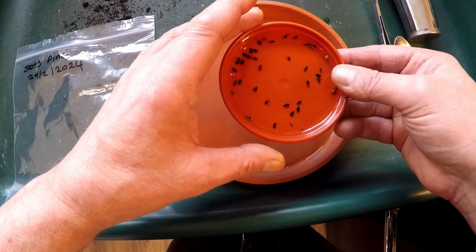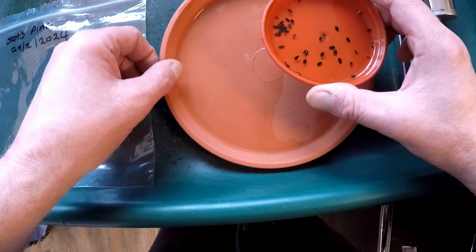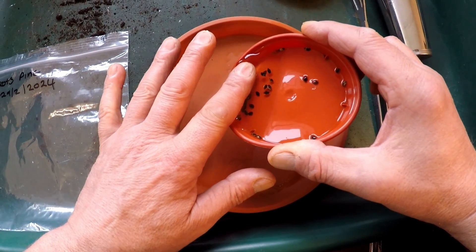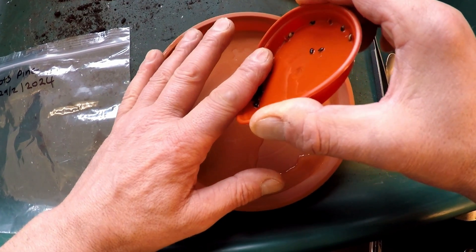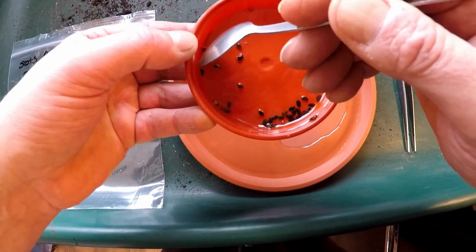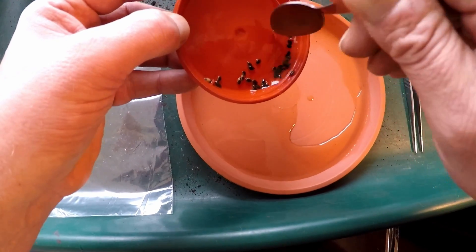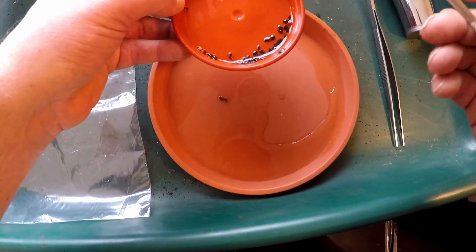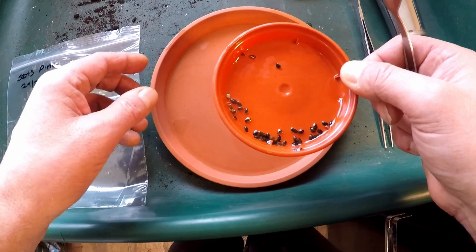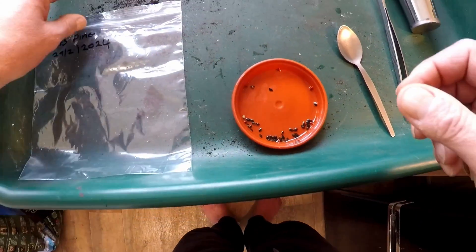These are the Scots pine seeds that have been soaking for 24 hours — you can see they've started to swell. Very carefully, I've got a big saucer and I'll tip them in. It can be a bit fiddly with smaller seeds but works fairly well. I'll get the spoon and spoon them together. They smell quite nice and piney actually. Scots pine have a really shallow germination requirement, so I'd imagine these would probably need a week to two weeks in the fridge. Some people say not to bother with stratification and just sow them, but I like to give them a pretreatment period first. There are about 25 seeds in that one.